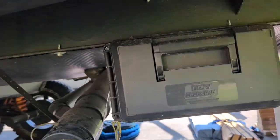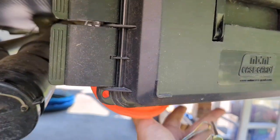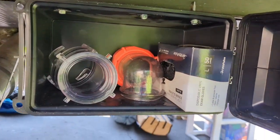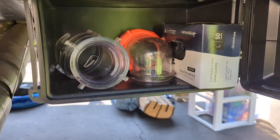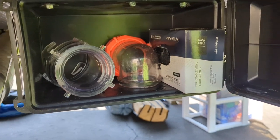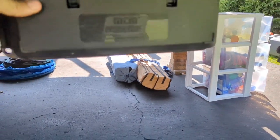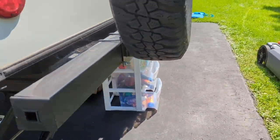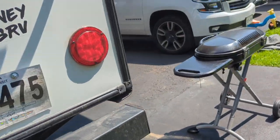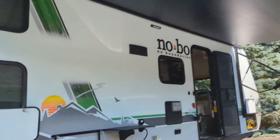Another modification I made is adding a little ammo can here where I keep sewage stuff — gloves, connections, and whatever I need when dumping the gray and black tanks — so it doesn't touch anything I don't want it touching. I also keep my sewer hoses and extras in there, which works out great. That's the outside of the camper — a couple things we love, a couple we wish were different.